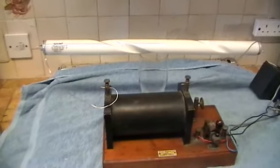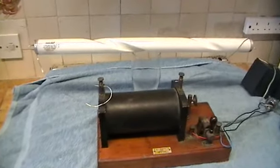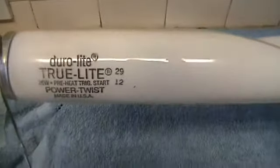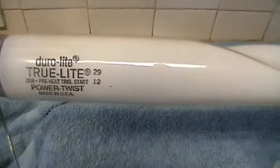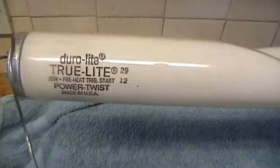Anyhow, we can demonstrate it today by using a normal tube. This is a bit closer to give you the wattage and that. It's called a Duralight Truelight 20 watt pre-heat trigger start. It's a power twist, made in USA.